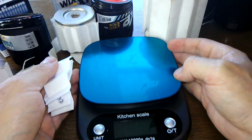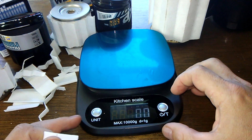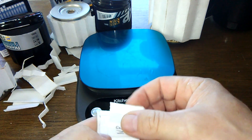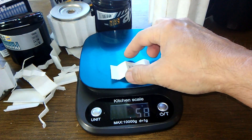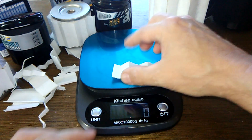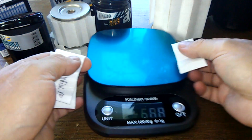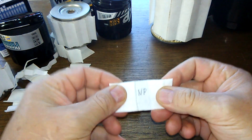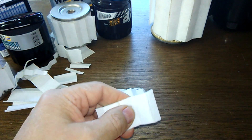Let's try weighing them, put it in grams. Alright, this is the Napa Platinum. It doesn't even show up on the scale - it doesn't weigh enough. Okay, how about we cut them open and get the thickness on them.